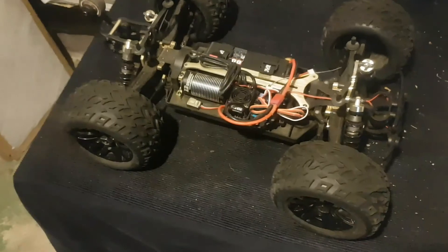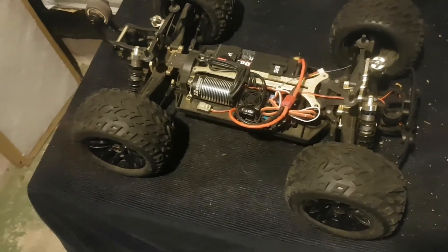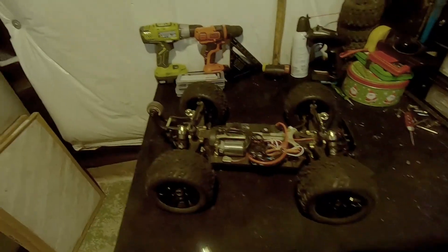So the first thing I'm going to do on the Cheetah is remove the wheel so it's not running away on me when I'm calibrating the ESC. Let's get these tires removed.